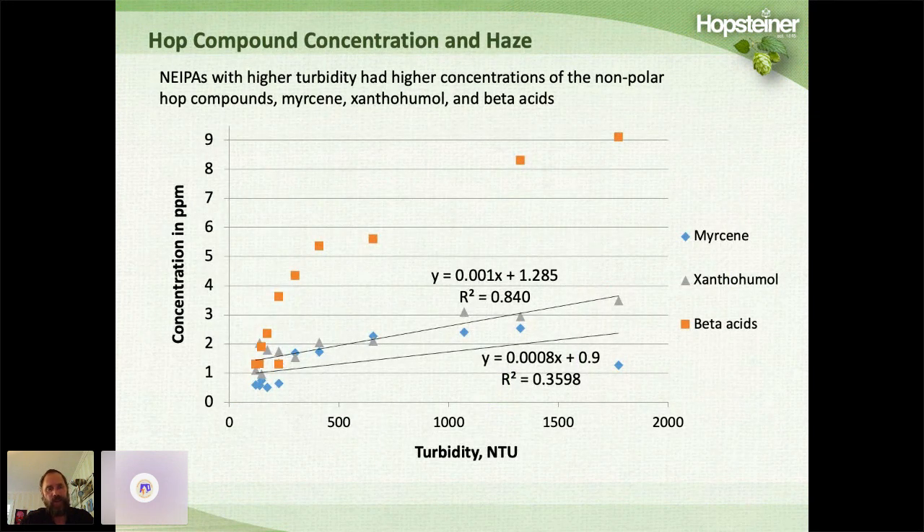We wondered if the haze was acting as a carrier, solubilizing these nonpolar hop compounds. We plotted the haze versus the concentrations of myrcene, xanthohumol, and beta acids, and found that was indeed the case — as the beers became more hazy, the haze was able to solubilize these nonpolar compounds and actually increase their concentration with increasing haze.